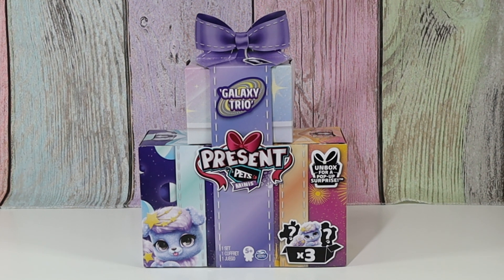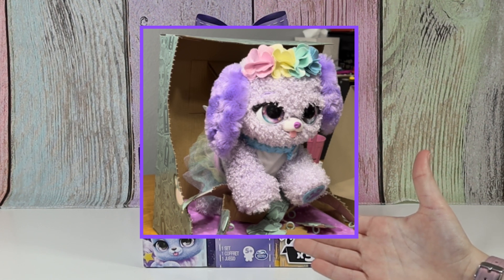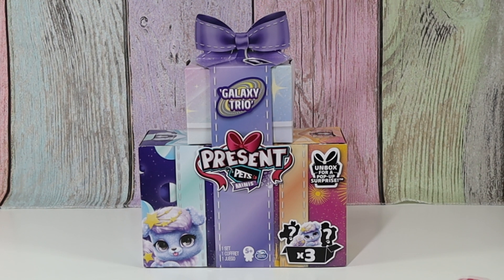On Christmas, I got the big version of these that you would see at Target, and it actually unboxes itself. Like, actually. It was so cool. We'll be displaying a picture right here of the one that I got. It was really cool. These ones don't unbox themselves, but they look really cute.